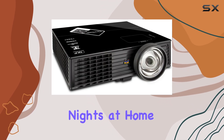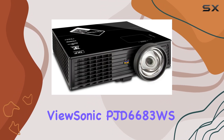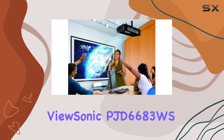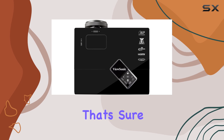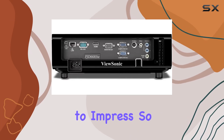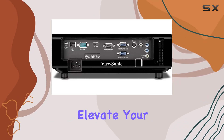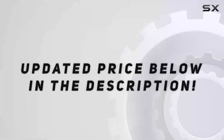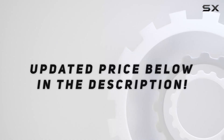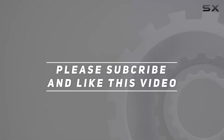Whether you're giving presentations in the boardroom, hosting movie nights at home, or gaming with friends, the ViewSonic PJD6683 WS WXGA DLP projector delivers an unparalleled multimedia experience that's sure to impress. So why settle for anything less when you can elevate your viewing experience with this exceptional projector? Check out the video description for updated price, and thank you for watching.